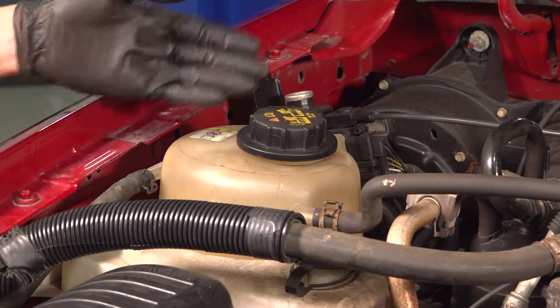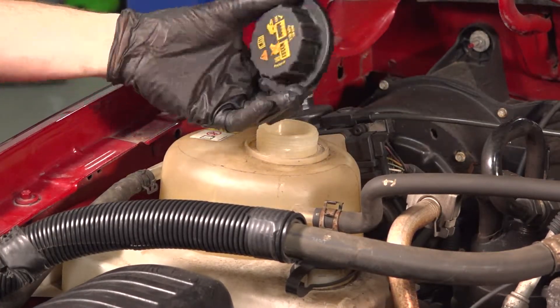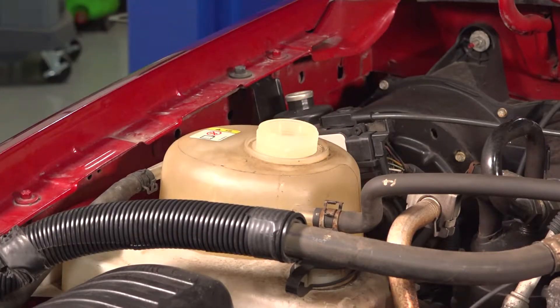Let's get started on our job. Along the top of the coolant reservoir, we can remove the cap from the area. We'll just give that a quick inspection and set it aside.